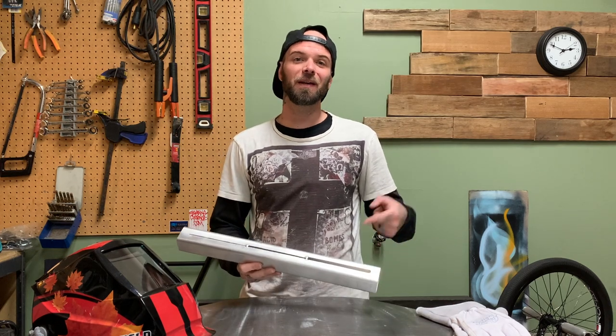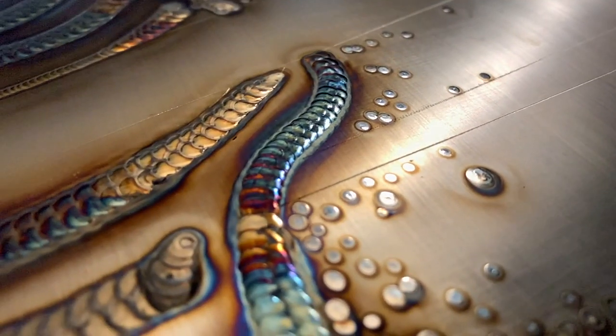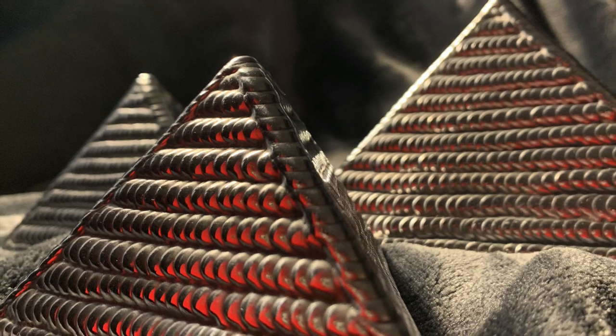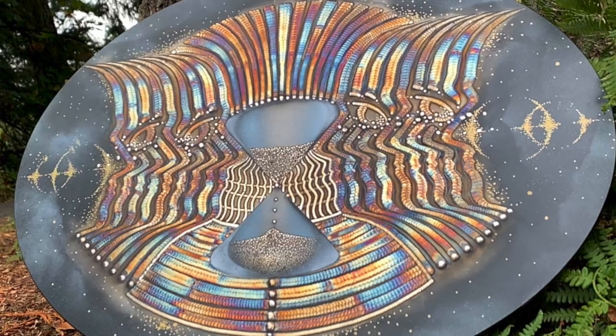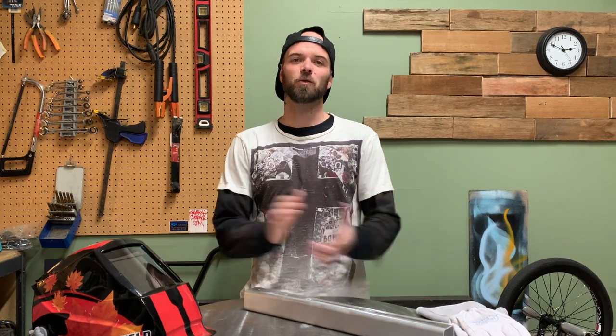Hey everyone, on today's episode I'm going to do a TIG welding demo on how to weld a crazy gap. What's up everyone, welcome to another episode from Pacific Arc TIG welding, my name's Dusty. Thank you so much for tuning in today with me — this one is going to be a lot of fun.